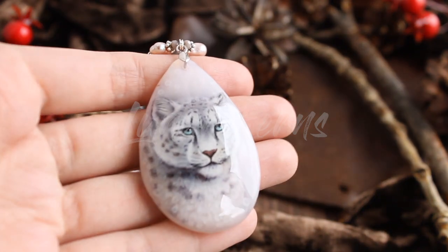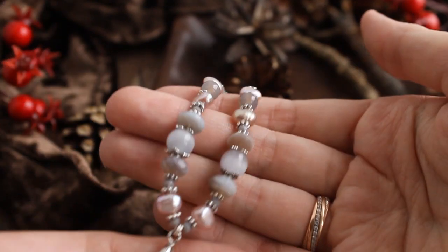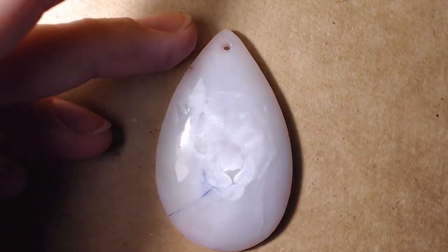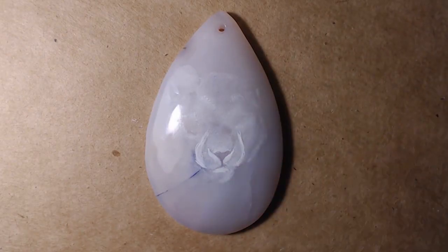Hello dear friends! It's Friday and time for a new video and new painting process. Today I'm going to show how I worked on this snow leopard pendant. I really love snow leopards — I think it's my favorite kind of big cat.